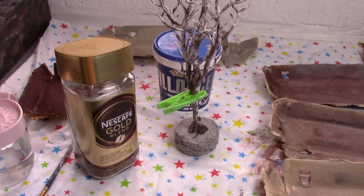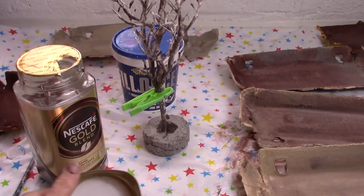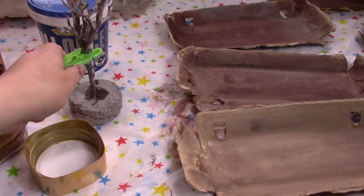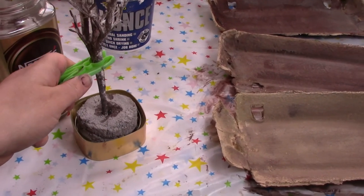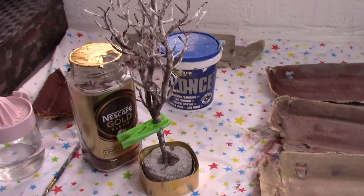A bit of doll's house serendipity for you! I was about to make myself a cup of my favourite coffee when I realised the lid turned upside down would make an absolutely beautiful planter — just the perfect size for my doll's house tree.